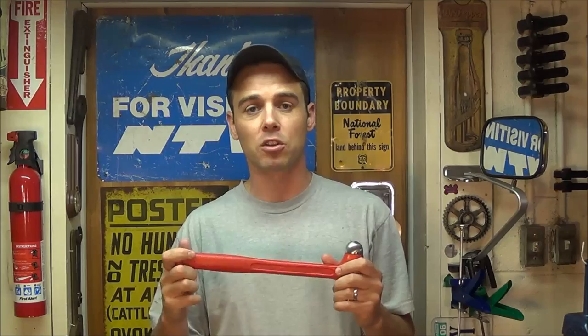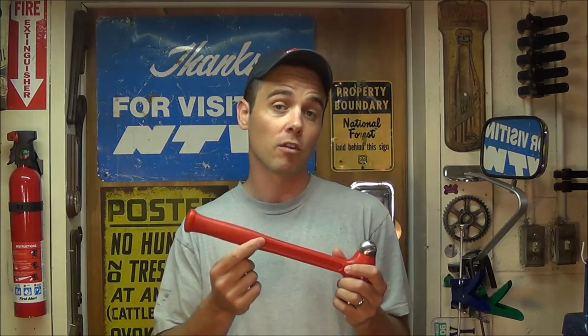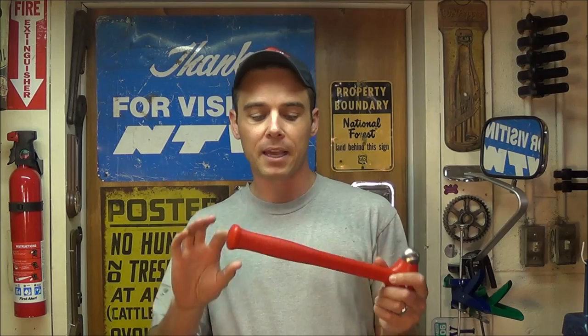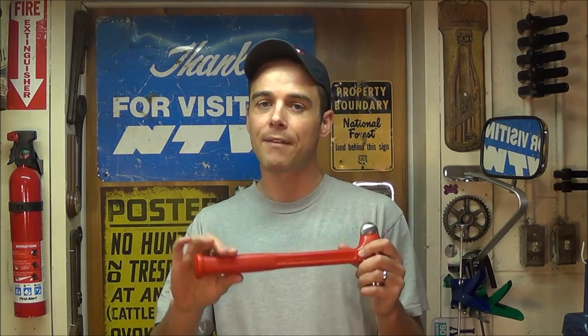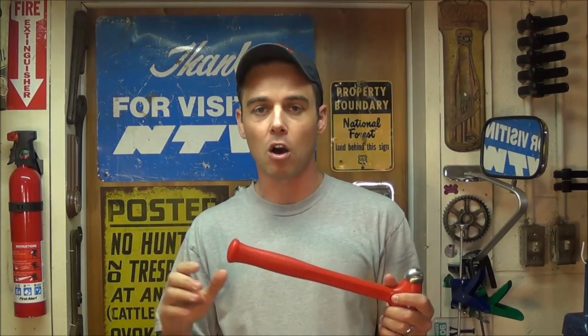The handle itself is very comfortable and the hammer has a nice balance and feel to it. One concern I had when I first looked at these was the one-piece construction — it doesn't have a typical rubber over-mold grip like a lot of hammers do. But that has not been a problem at all, because it is contoured and they have a textured grip built in, so I have not had any problems with the hammer slipping or falling out of my hand.